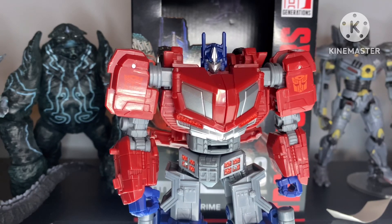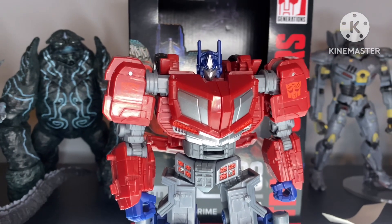Hey, my name is Wildzilla, and today we're taking a look at the Transformers War for Cybertron Studio Series Gamer Edition 03, Optimus Prime.